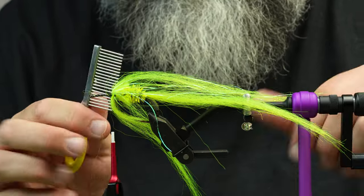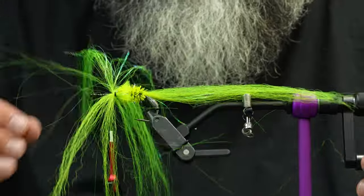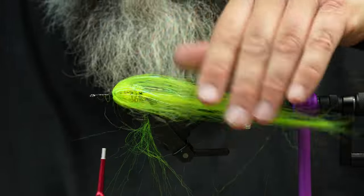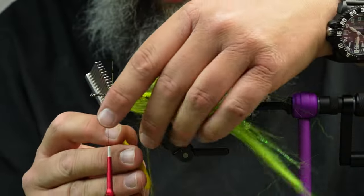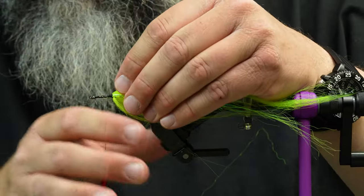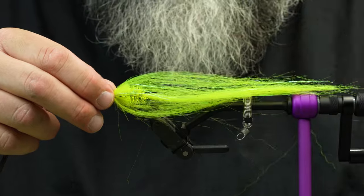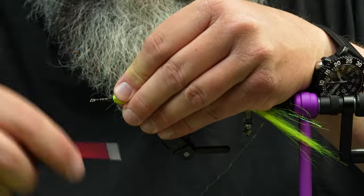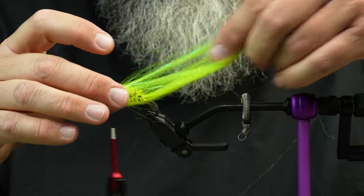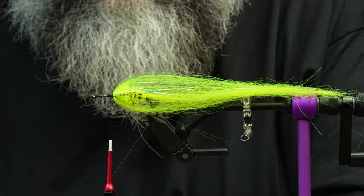A really cool tool for this is the Loon ergo comb — I can take it and brush the fibers to distribute them around the hook and push them where they're supposed to be. Comb them back. It also helps divide the bottom section of the fly. This is a tool you want on the boat while fishing, because one fish can make these flies look chewed up — run a comb through it and you're good to go. The body is a bit unruly but they take shape once you comb them. It's creating a hollow body without a lot of bulk — you should be able to cast this fly forever on an eight weight.